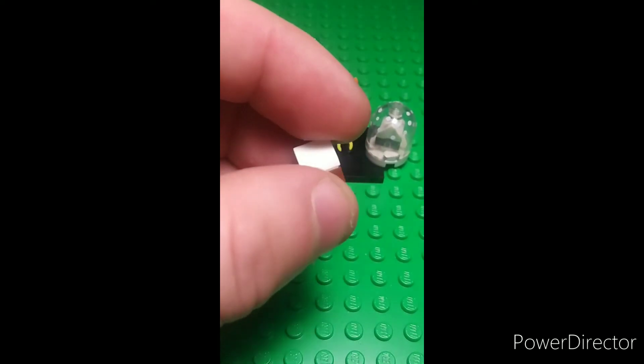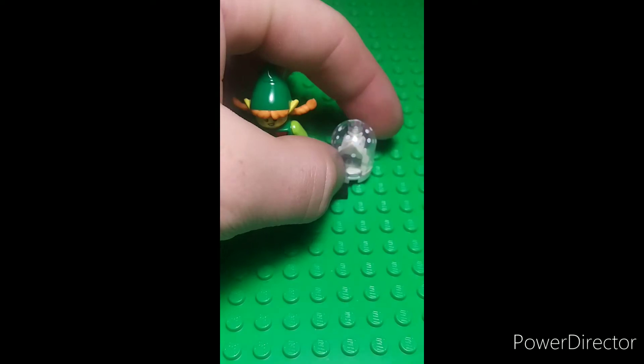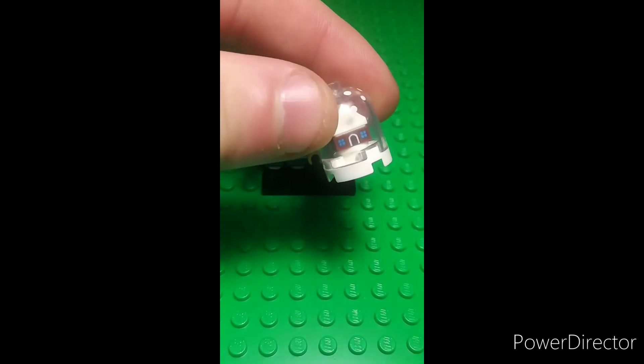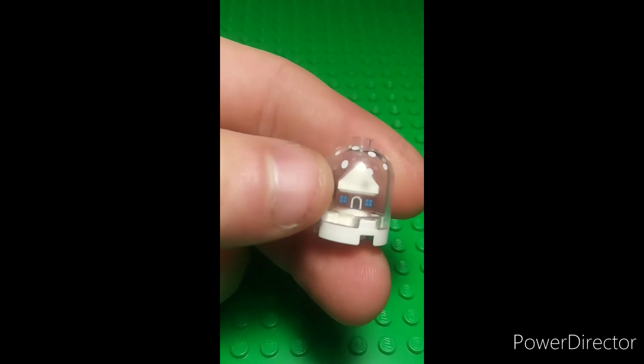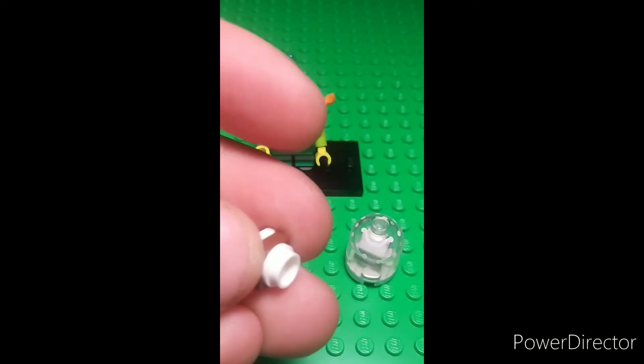And the best part is the extra pieces — they gave me a complete second one. So I have one in the little snow globe, which is a cool printed piece, and I got a second one just to have on the side.